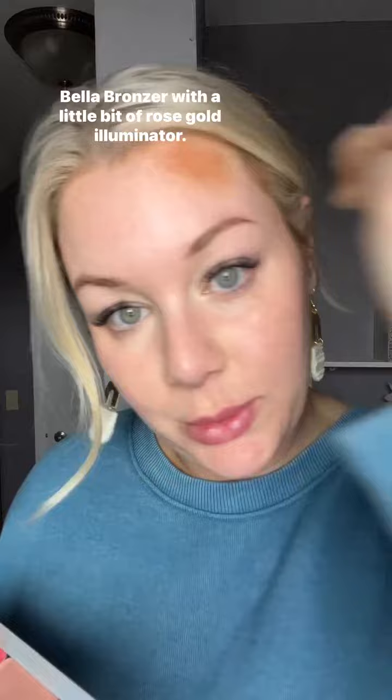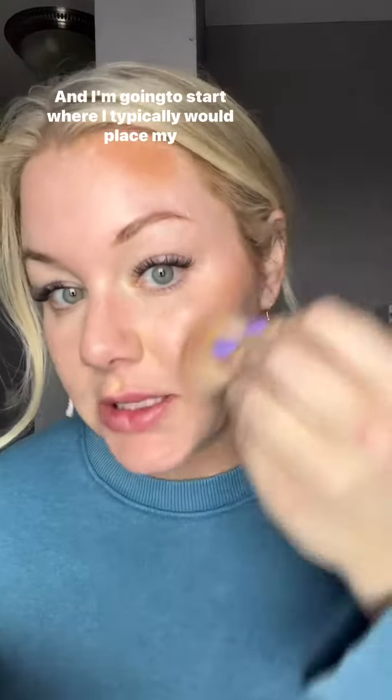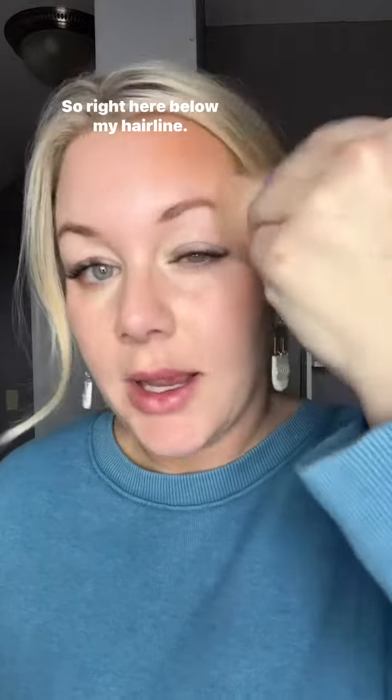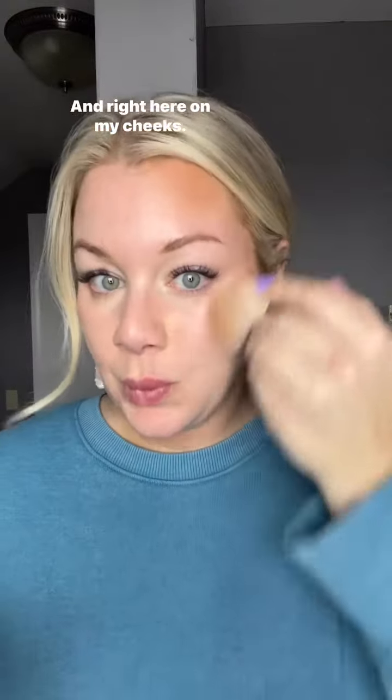Here is the star of the show — Bella bronzer with a little bit of rose gold illuminator. I'm going to start where I typically would place my bronzer anyway, right here below my hairline and right here on my cheeks.